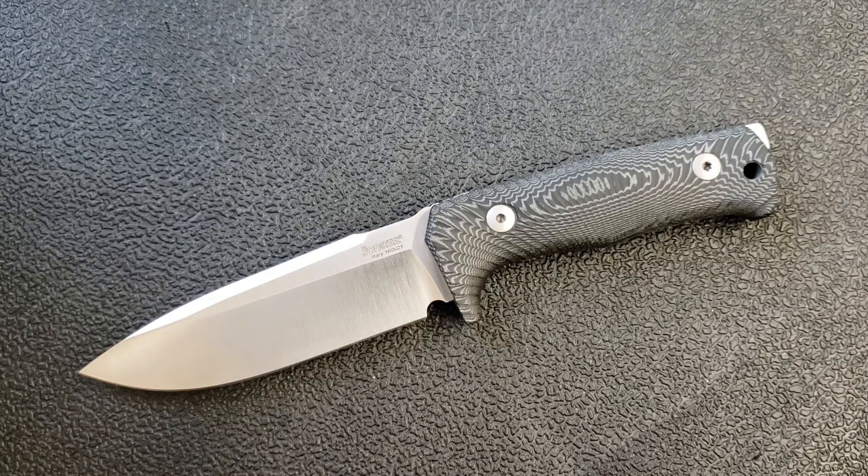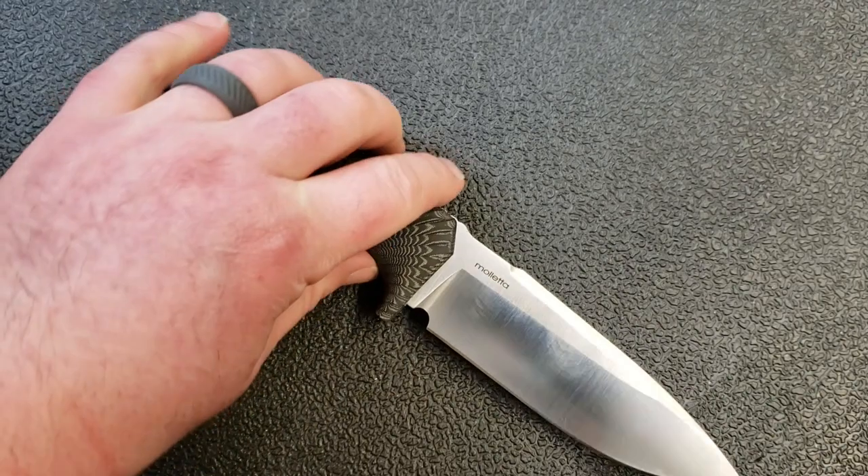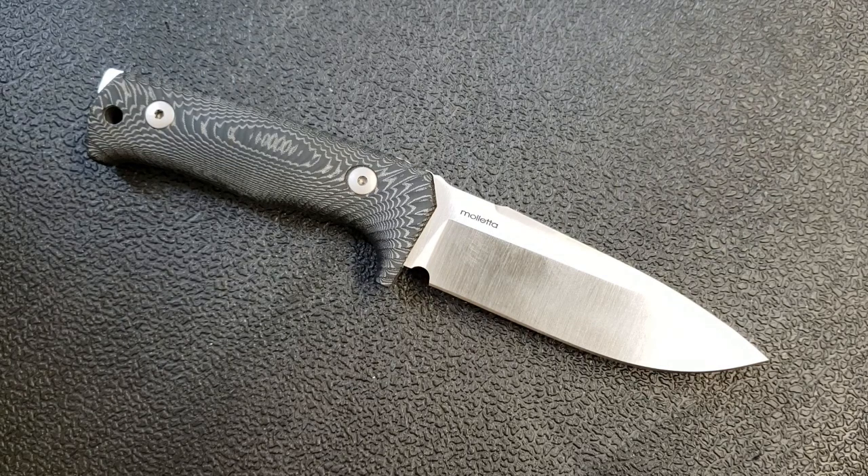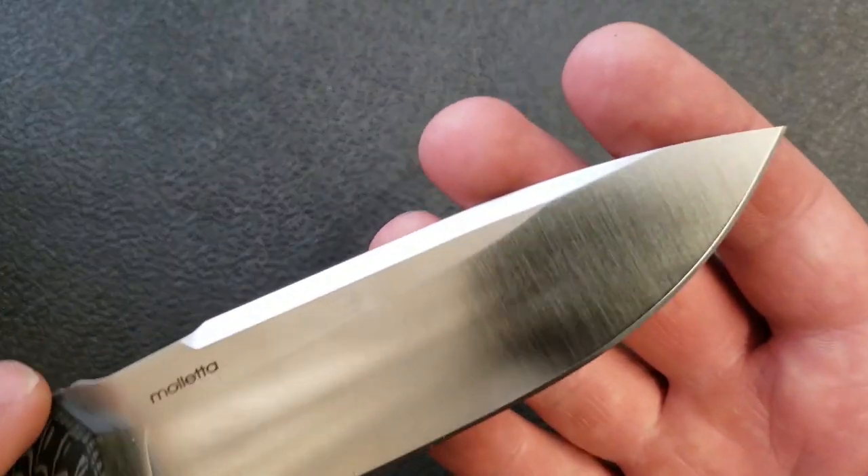Everything I've been able to see, read, and study says LionSteel has done a really good job with this steel as well. You often hear Niolox compared to D2 steel — a lot of reviewers will make that comparison. In my preparation I found a few real steel nerds who disagreed, saying that although it was based on D2 steel, the performance is quite a bit better: it takes a finer edge, can be ground thinner, sharpens a little more easily, and holds an edge a little better. So while it's often compared to D2, the consensus seems to be it's quite a step up.